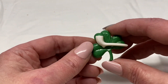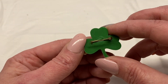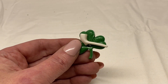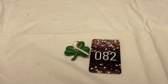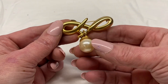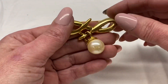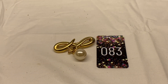Here is a shamrock with a pipe — it is plastic and unmarked. Number 82 for $1.00. Gold toned swirled bar with a faux pearl dangle, unsigned. Number 83 for $2.00.